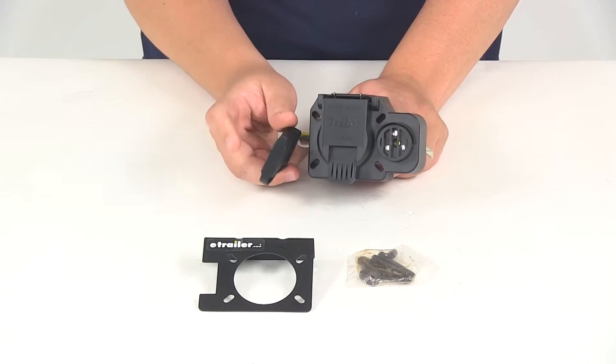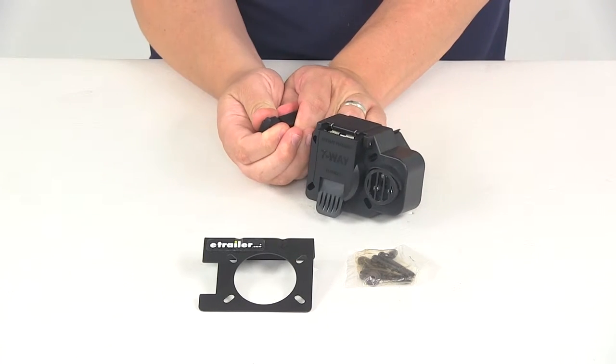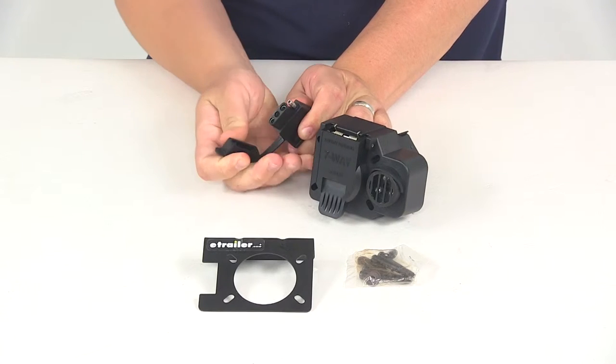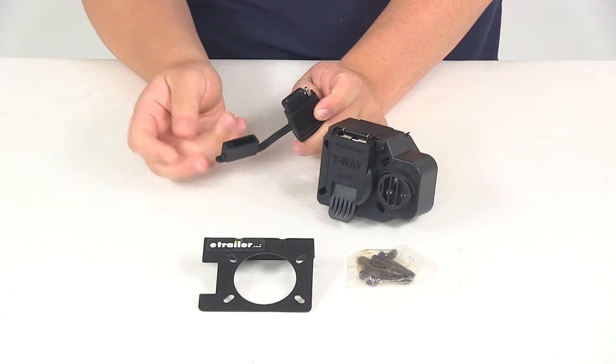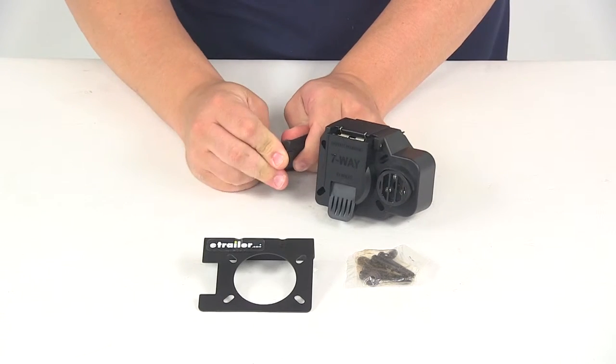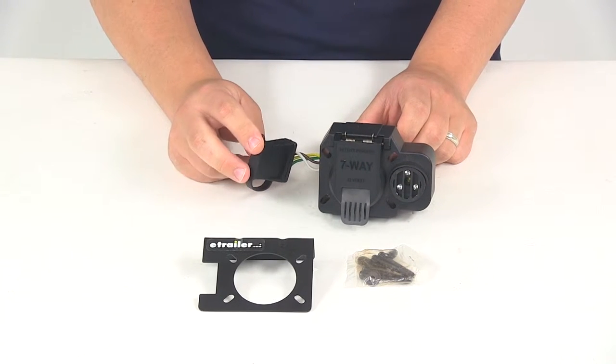It's going to include the dust cap here on the four-way flat connector. It's very easy to remove and to place over the connectors. It stays attached with the tether that's built into the housing there, and that's just going to protect our connection points when it's not in use.